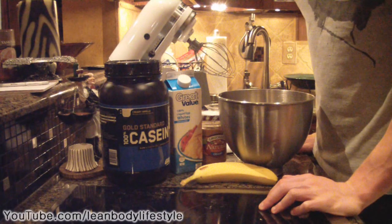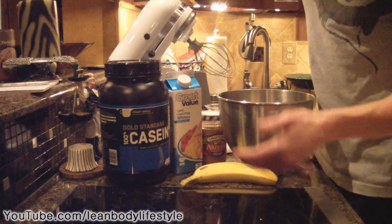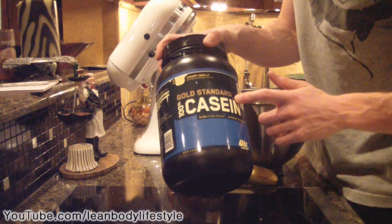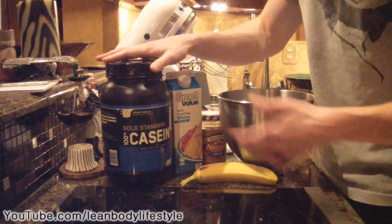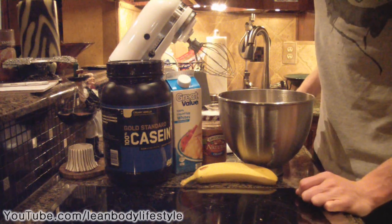Hey guys, it's Michael from Lean Body Lifestyle. Today I'm going to show you how to make casein protein fluff. This is a nice nighttime treat because you're going to be using a slow-digesting protein — casein, or 'casin,' there are a lot of different ways to pronounce it — but anyway, let's just get right into this recipe.